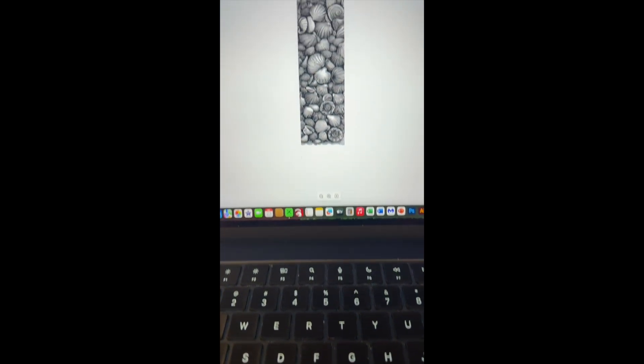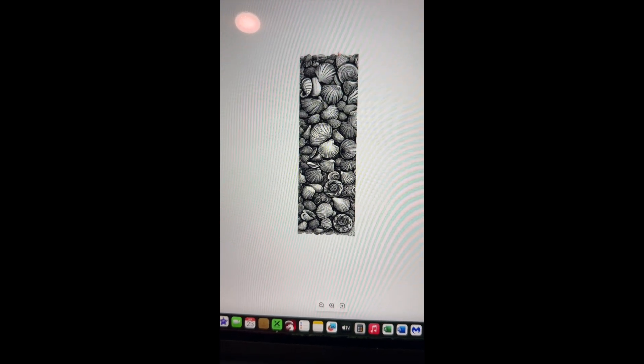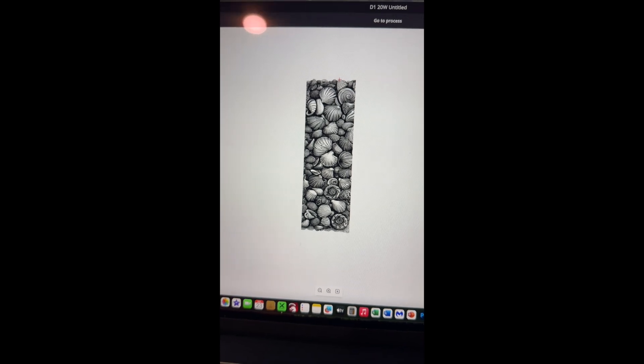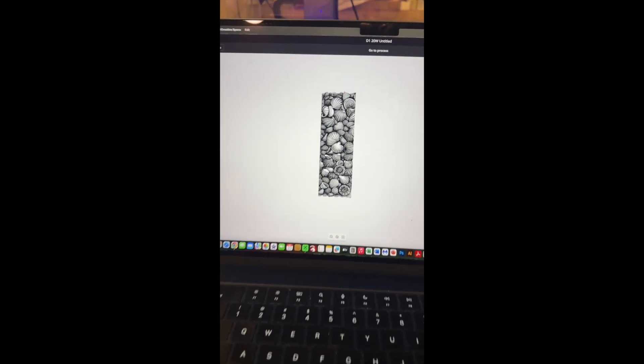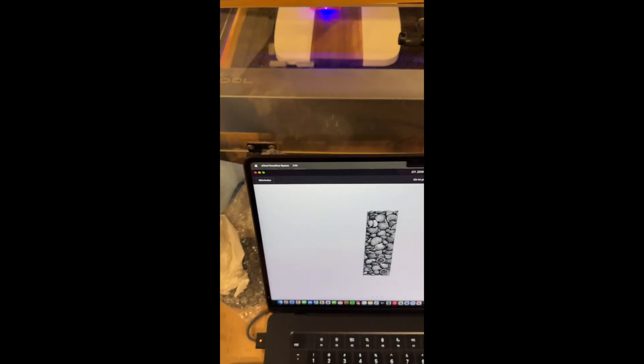I'm doing a little something different. I'm going to be engraving this onto a marble and wood cutting board for my up-and-coming show out on Sanibel Island here in Southwest Florida. If you look there you can just get a good glimpse — this is going to really be a sharp looking board.